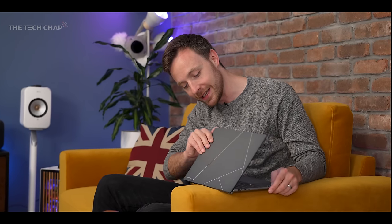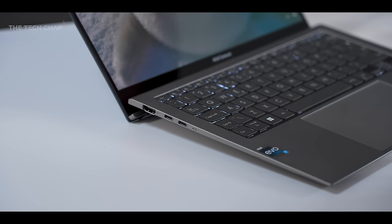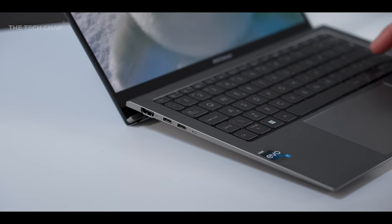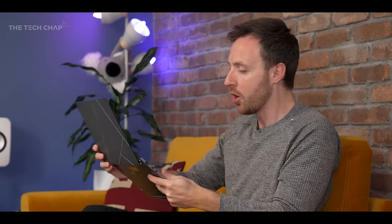The Ergo Lift Hinge makes a return, so as you open it up you can see it lifts the keyboard a little bit, giving more room underneath for better air circulation and raising the typing position, which is a bit more comfortable. You can also push it all the way back to 180 degrees so it lies flat, giving a bit more flexibility if you're using it on your lap or on a laptop stand.